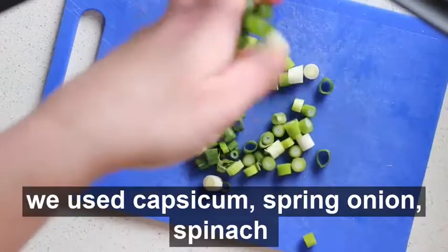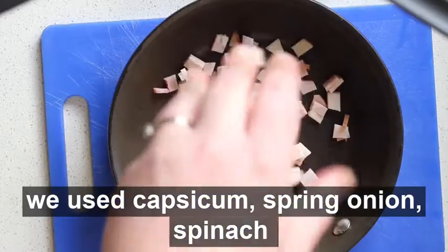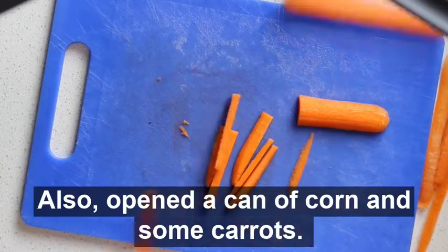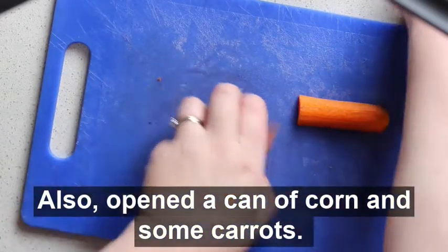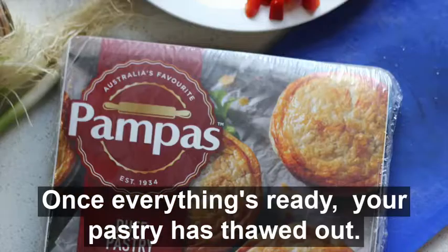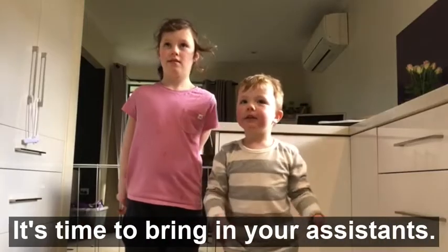For our baking: capsicum, spring onions, spinach, bacon — we also opened a can of corn and some carrots. Once everything's ready and your pastry has thawed out, it's time to bring in your assistants.